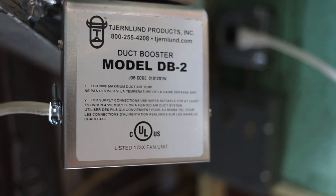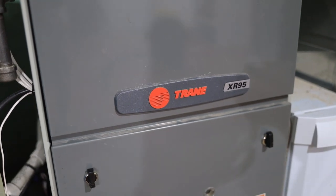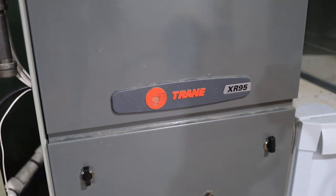The duct booster I'm going to be using is a Turnlund DB2, which uses a squirrel cage type fan, and my furnace is a Trane XR95. This is from around 2012, but for the most part the fundamentals of it shouldn't have really changed much.